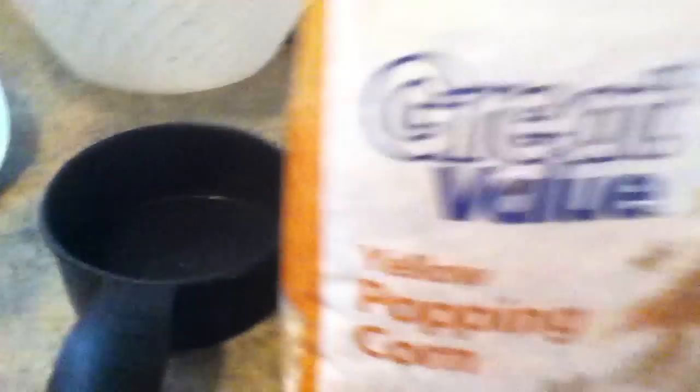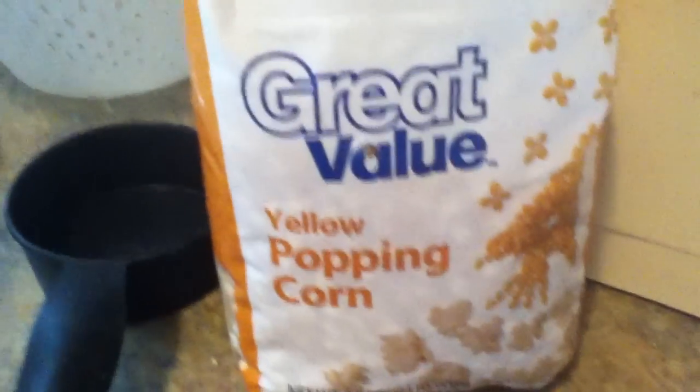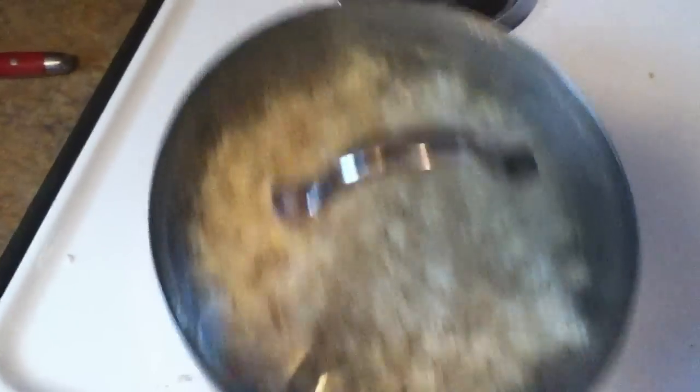All you need is a little popping corn. I just put a little bit of oil in the bottom of the pan and I'm just moving it, making sure it's not going to burn.